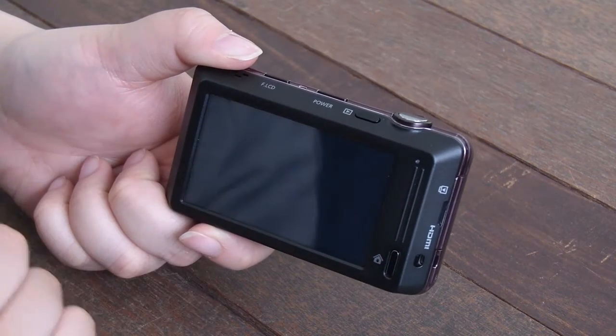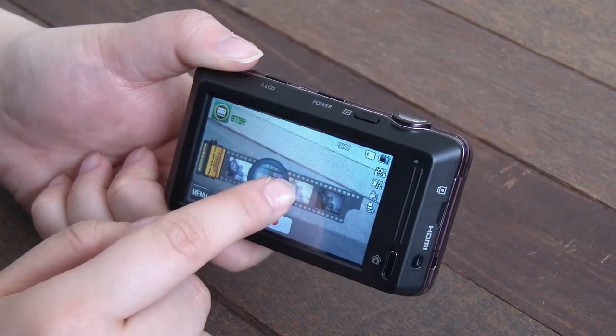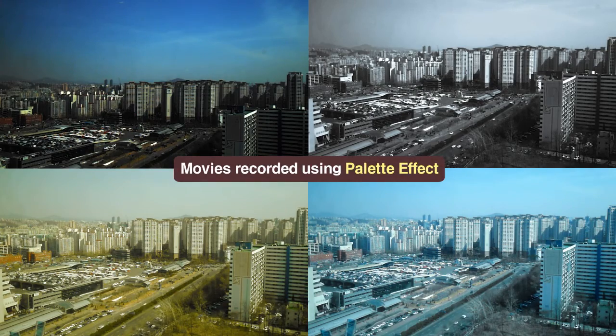The Palette Effect gives different colour effects to movies. With the ST700, users can also create poster-quality images with the Magic Frame feature, which displays special background images so users can take creative pictures without any special retouching or editing after the picture is taken.